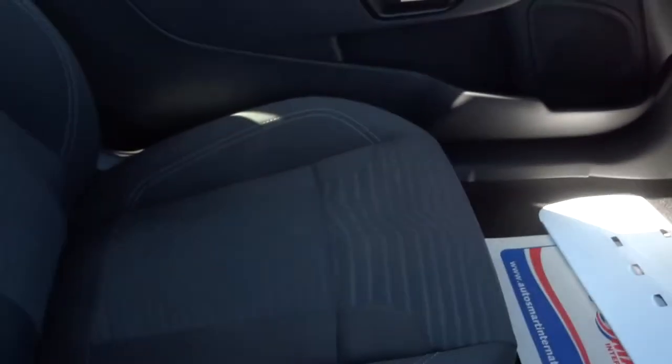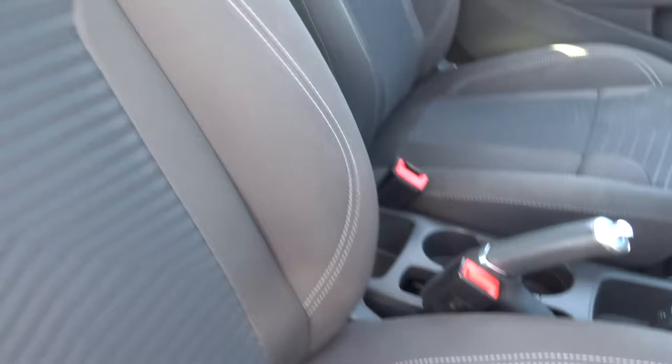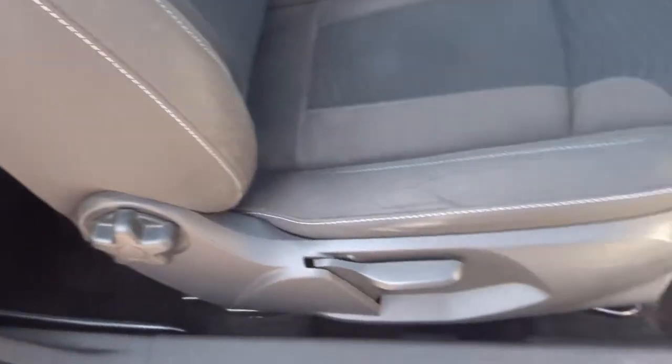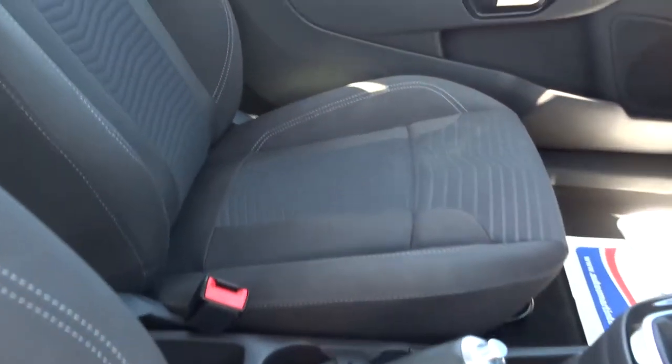This is in fantastic condition. You tend to find that these seats wear down quite a lot, quite quickly with Fiestas. But with this one, as you can see, despite the fact that it's three years old, it barely looks sat in at all.